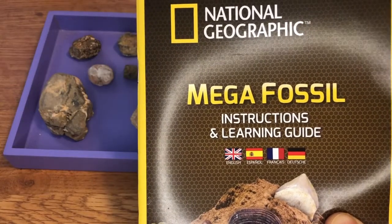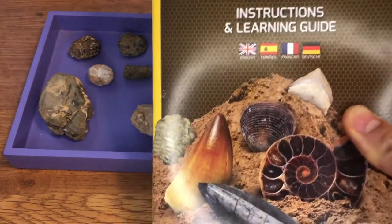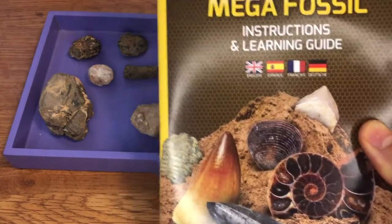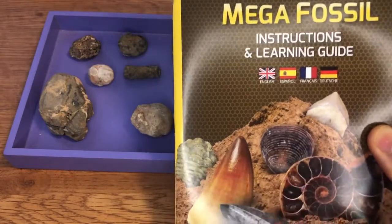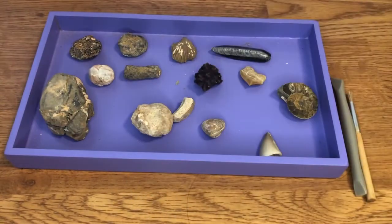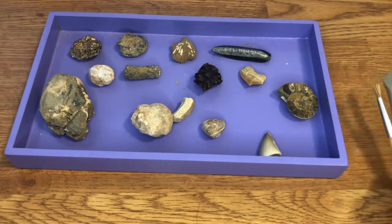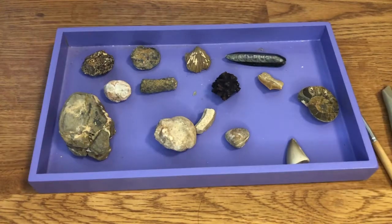Hey everyone! Today we're going to be reviewing the National Geographic Mega Fossil Kit. It's a little bit hard to review this kit because it actually comes with all these fossils embedded in a big lump of plaster, and they give you some little digging tools and a brush so that you can excavate all the fossils yourself. So that's kind of cool.